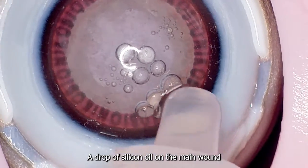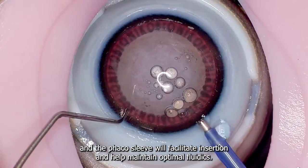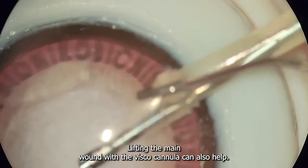A drop of silicon oil on the main wound and the phaco sleeve will facilitate insertion and help maintain optimal fluidics. Lifting the main wound with the visco cannula can also help.